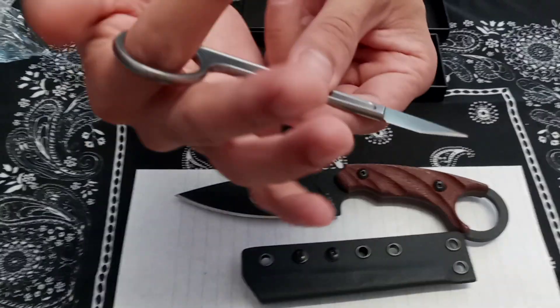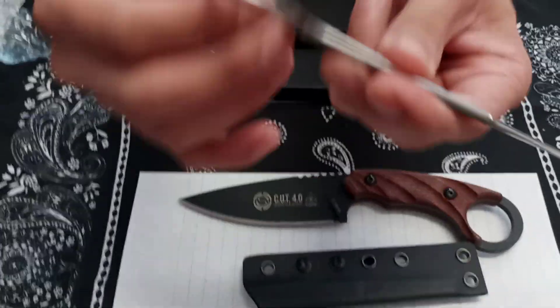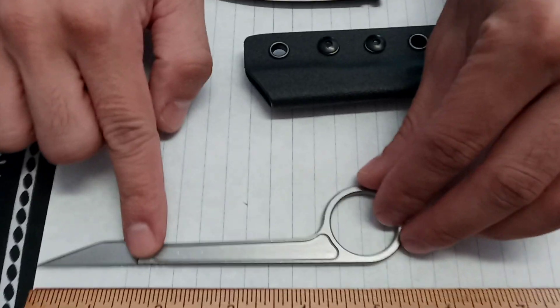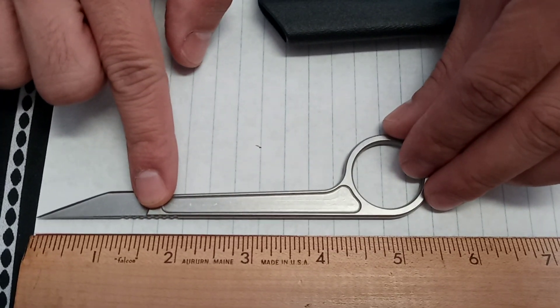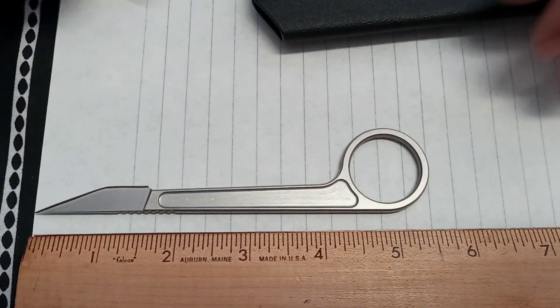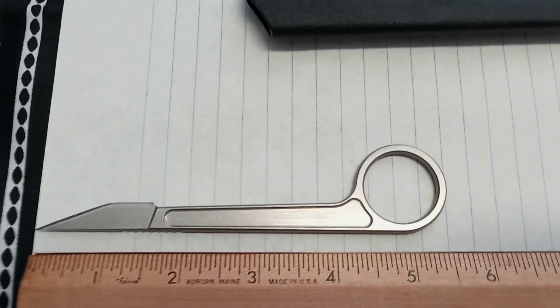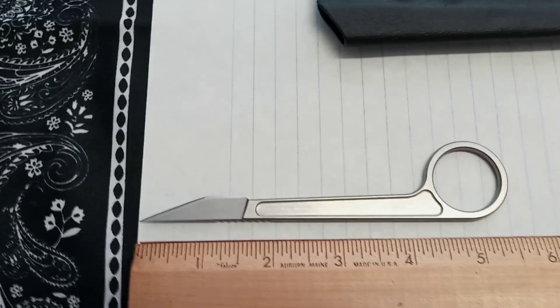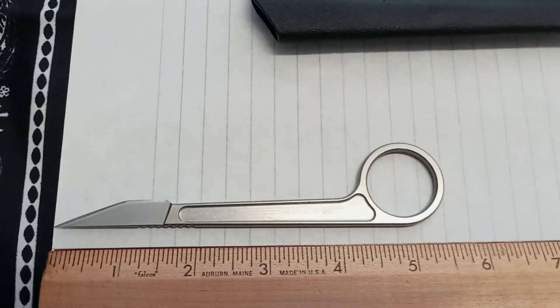Your hand could slide — it could slide. That ring is actually nice and beveled. Let me set it down so we can get a closer look. It's a nice little knife, but the blade shape does remind me of an exacto knife.